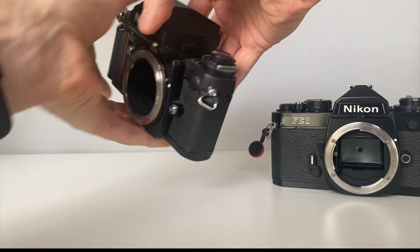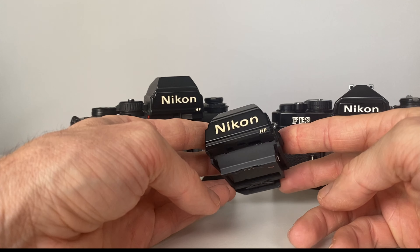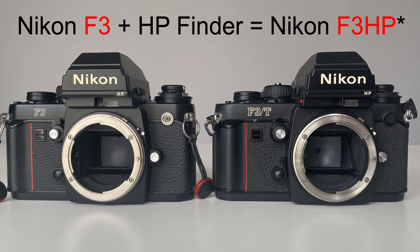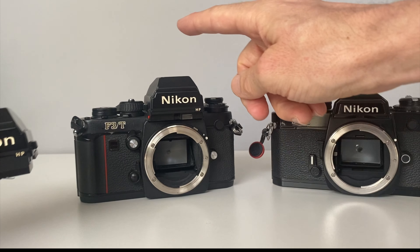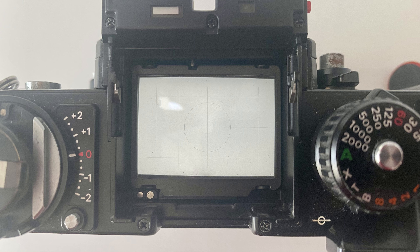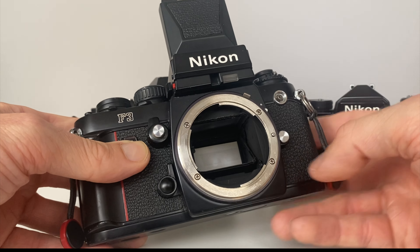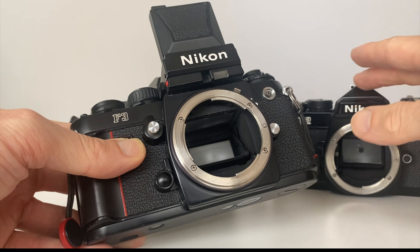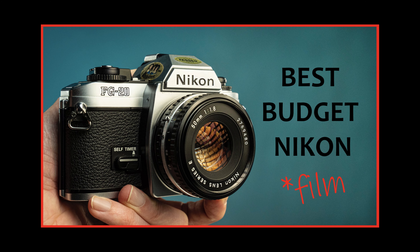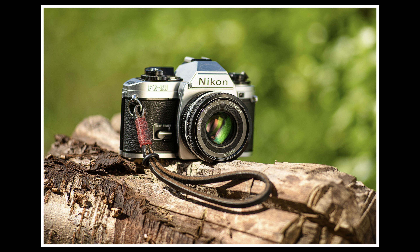The reason for buying the F3T was to get the prism, but then the seller sent the F3 HP viewfinder separately in the post — so I've already got the HP finder and don't necessarily need the F3T. I also tried the K screen and realised it doesn't have the grid you get on the E screen, which is better for composing wide shots and city shots like I was doing in Lisbon, and it complements the FE2 well.